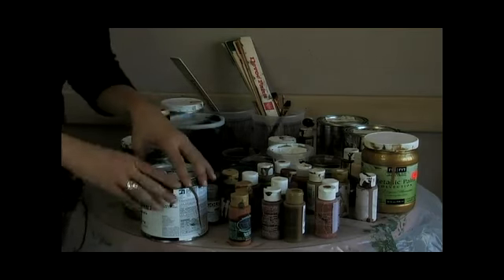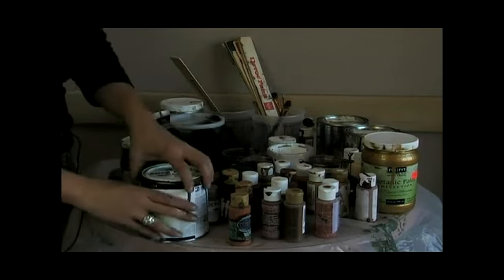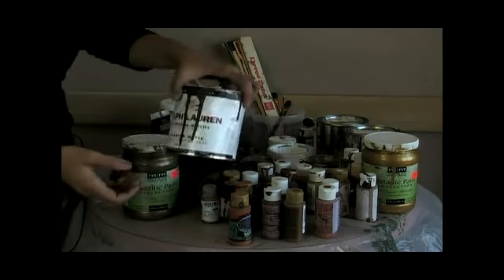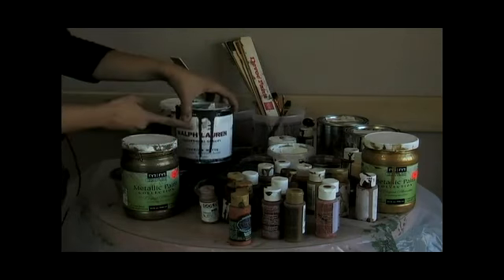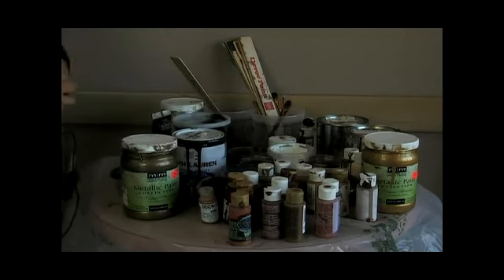The only thing with Ralph Lauren is you can't really tint it on a smaller scale. You could if you bought more blacks and whites and did it that way, but with the price of it, it's actually easier to go ahead and get goofs or more inexpensive paints, and use the Ralph Lauren basically for your solid areas that need more coverage.